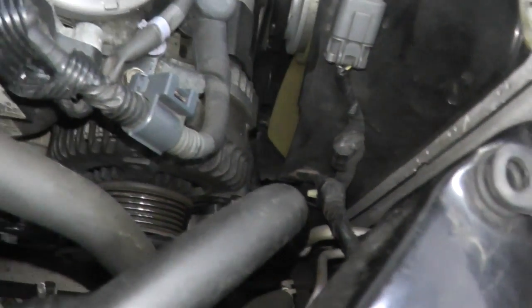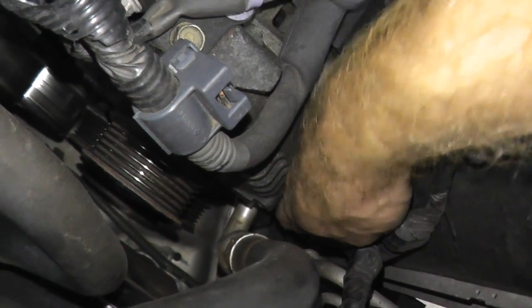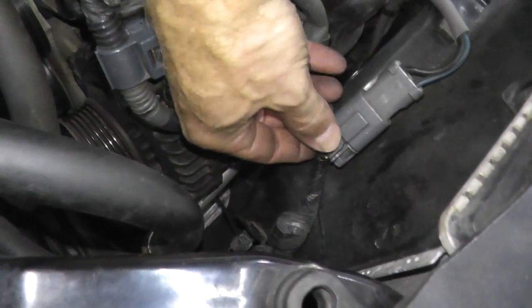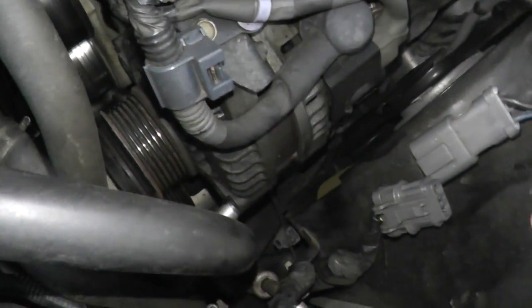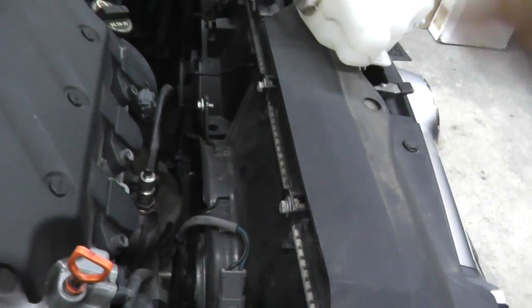These are easy enough to remove. Right here there's a plastic tab — just squeeze it in and push back. At the 12 o'clock position: press and pull. For the bottom one, I'll show you once I remove the shroud. You also have two fasteners right here holding the entire assembly, and then we can remove it.